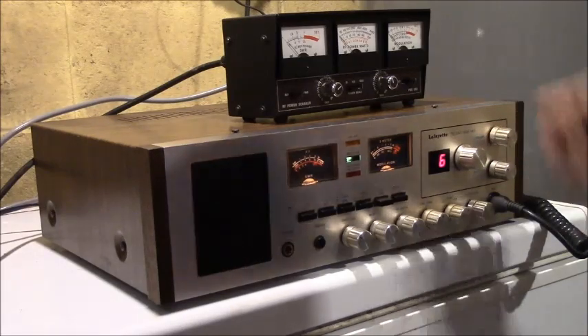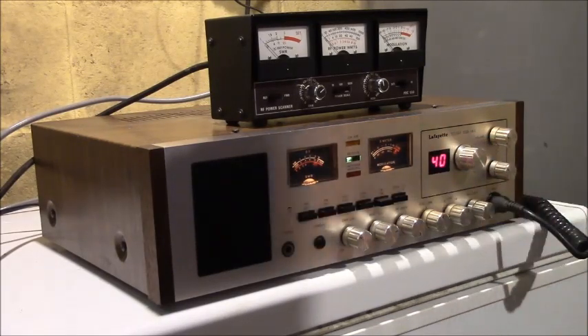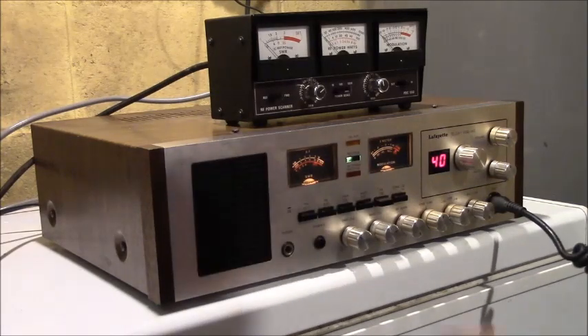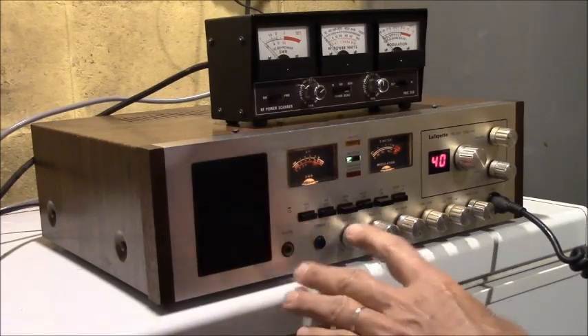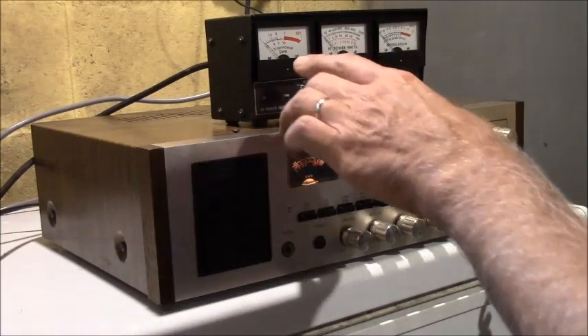Channel 6 is one of the channels with a lot of skip on it. Let's change to a channel without so much skip and squelch it out. We'll check the SWR on here first. So we hit SWR calibrate, you adjust the needle to the center, turn it back off — now watch the needle. Bill was right, my SWR is way down. That's good, and it's down up here too. That's awesome.